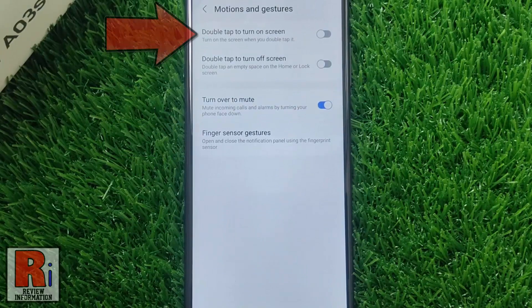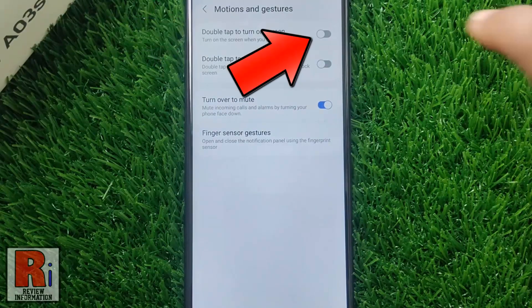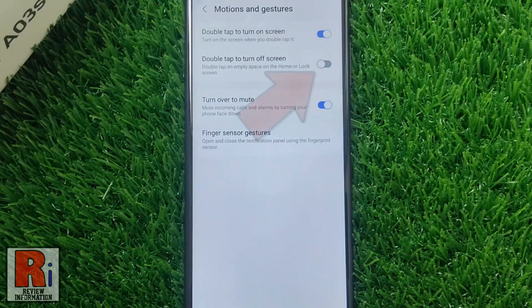At the top you will see double tap to turn on screen — simply tap the slider to enable it. Then tap the slider beside double tap to turn off screen.